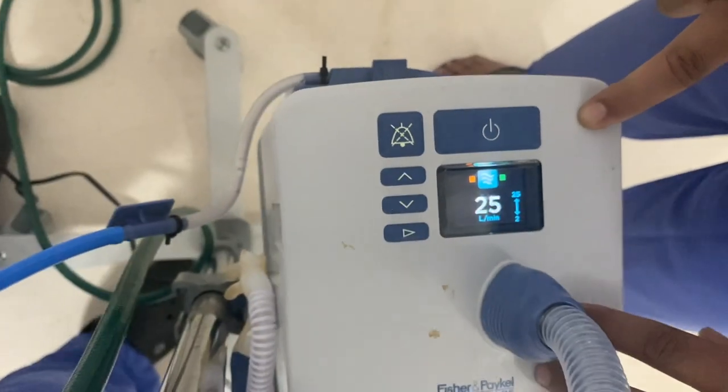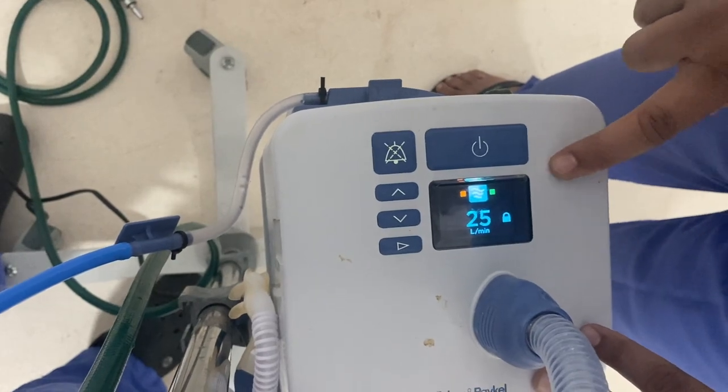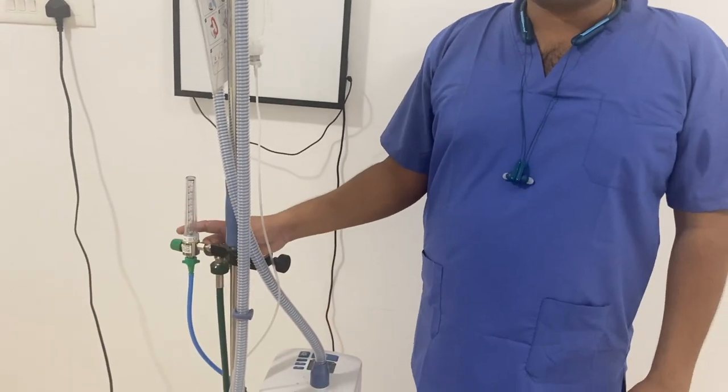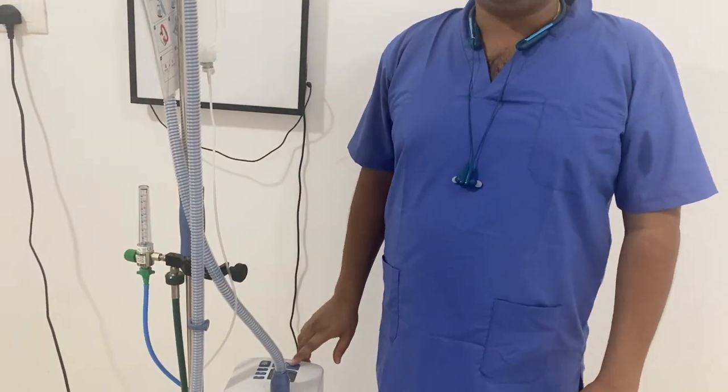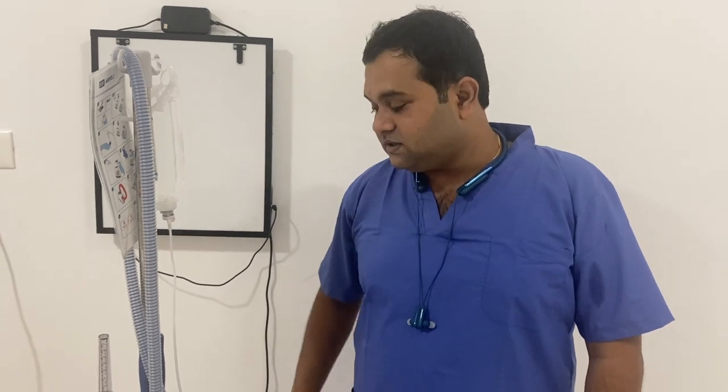When disconnecting the machine from the patient, we first switch off the oxygen and then switch off the machine. Do not leave the oxygen running when the machine is idle or not being used. So first the oxygen has to be stopped, then the machine has to be switched off.